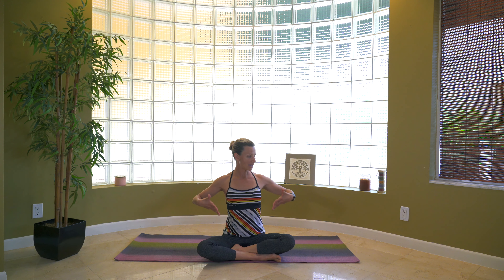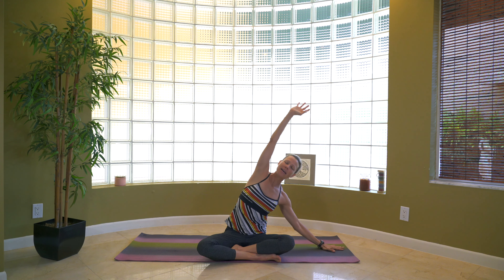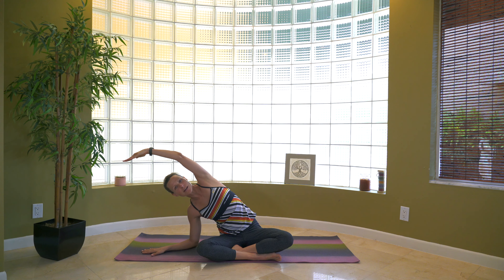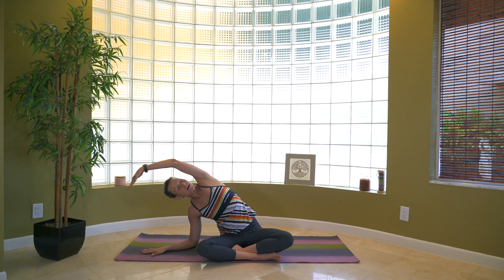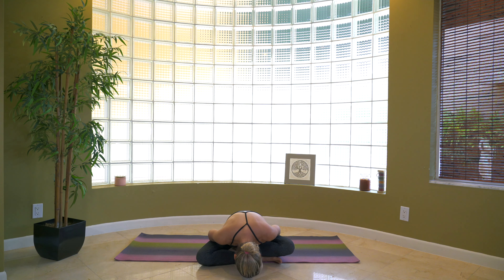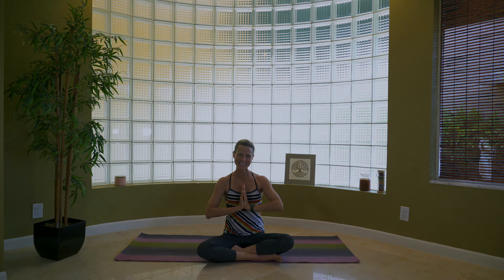Notice that posture is taller — it's easier to sit here. Bring the arms all the way up before we finish. Drop the left hand, left elbow, reaching that right arm across. Let's do it one more time on the other side — drop the right hand, right elbow, reach that left arm across. Hold it here. And return to the center, hands to heart position. Thank you, everybody. Namaste. Thanks for joining me, and I'll see you real soon. Bye.